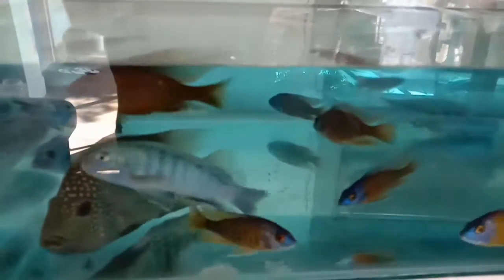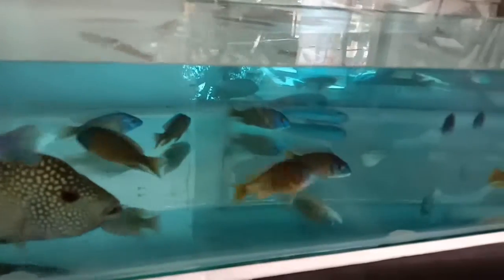That's all for the unboxing today. We have Oscars, Mori cichlids, Green Texas, Blue Ramirez, Tiger Barbs, and Red Catango. I will see you again tomorrow in another unboxing video because we will have more fish coming to our farm. Don't forget to subscribe, like, and comment. Thanks a lot — bye!